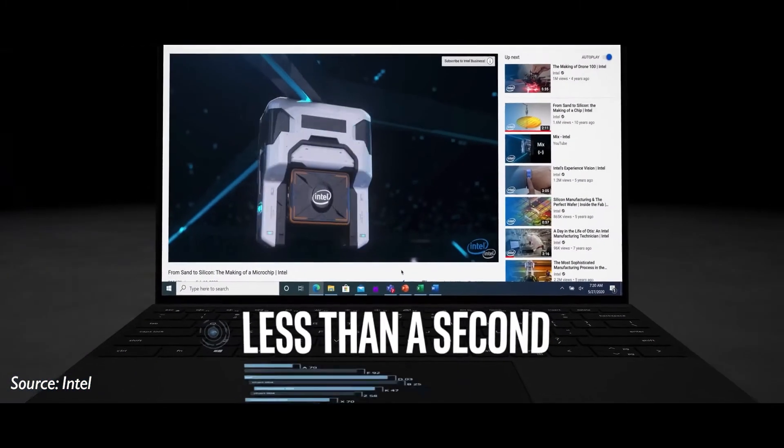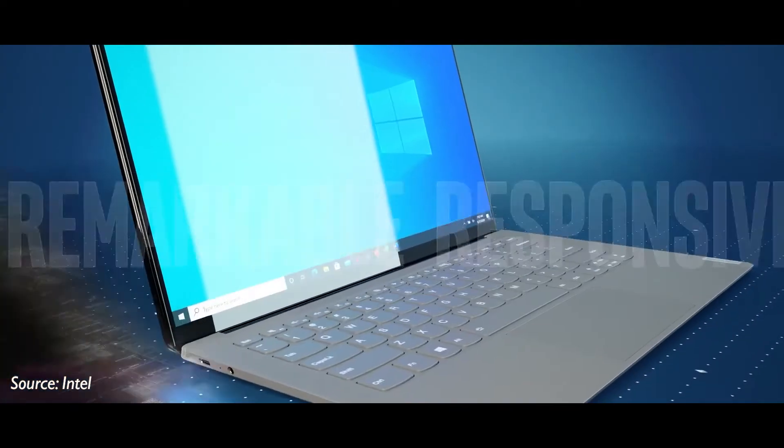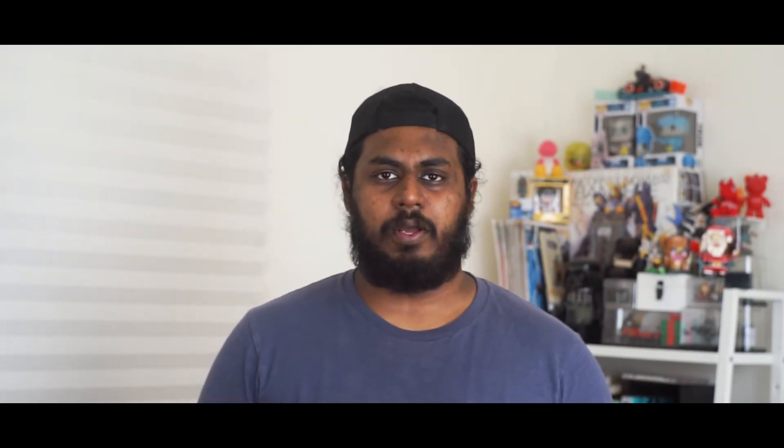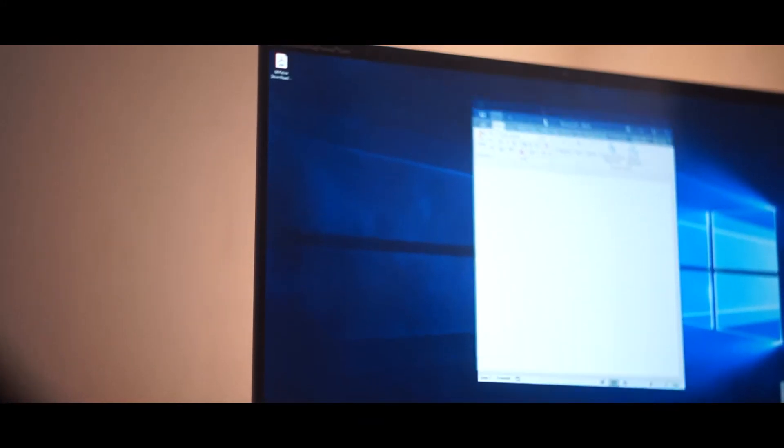Starting off with instant wake — the laptop must have the capacity to wake up instantaneously in just a second. Number two is responsiveness. Throughout the whole day, if you're using a thin and light laptop, you want to make sure that your performance is good from the get-go all the way till the end of the day, which is why they wanted to make sure the responsiveness is great, especially with whatever processor it's going to be paired with. Number three is battery life. You don't want to connect to the charger right away because your laptop is dying in the middle of the day, which is why they wanted to make sure these laptops have the best battery life one could ask for.